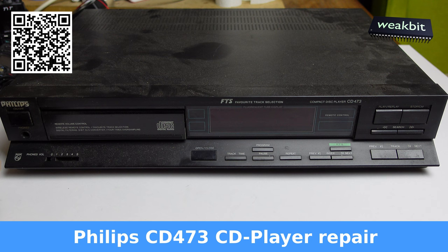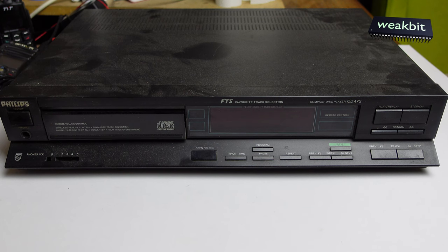Hello and nice to meet you. This is a new weekly bit show. On the bench we have a CD player from Philips. I think it's about 35 years ago that I bought this CD player — not this exact model, but this is a CD 473.